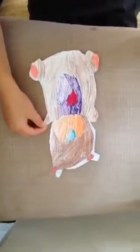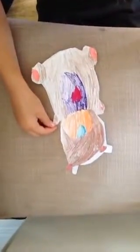And then this bit in pink, and the exact same one on the other side here. And then on the ears, you colour that in pink, and that in pink as well.